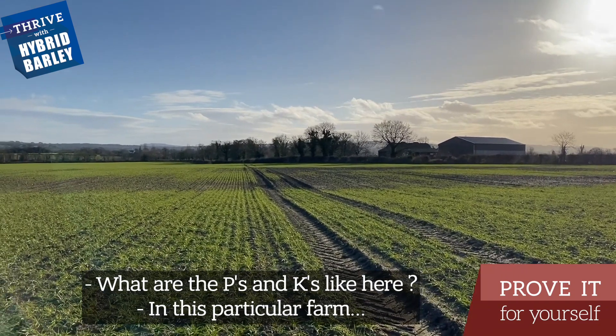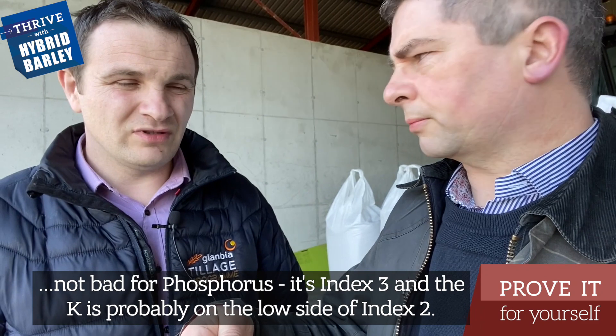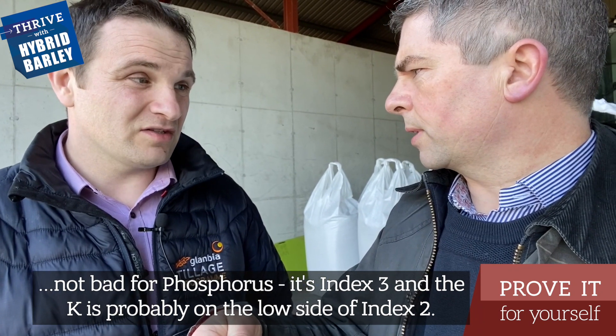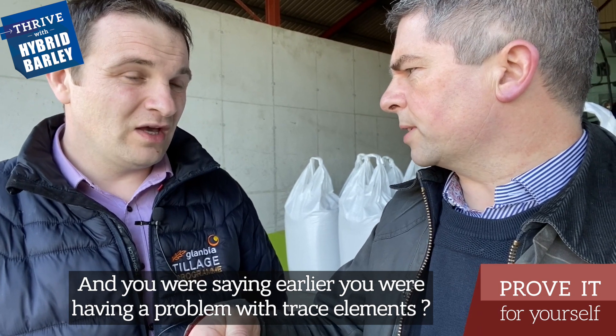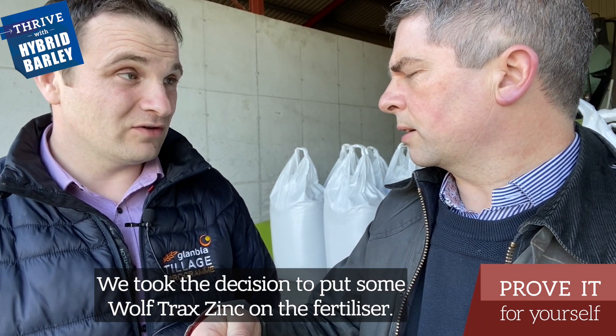What are the P's and K's like here? This particular farm is not bad for phosphorus — it's index 3 — and the K is probably on the lower side of index 2. And you were saying earlier you have a problem with trace elements. Yeah, zinc on this block of ground is a big, big problem, so we took the decision to put some Wultrax zinc on the fertiliser.